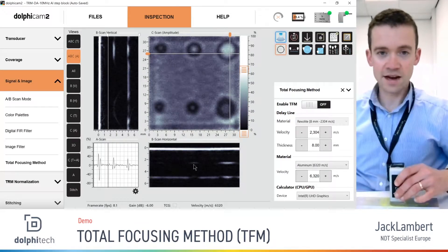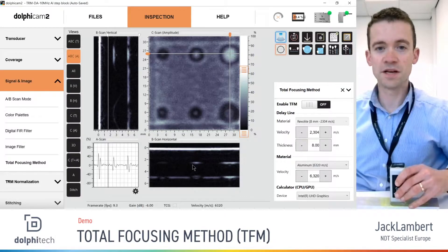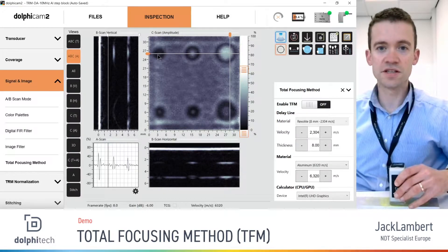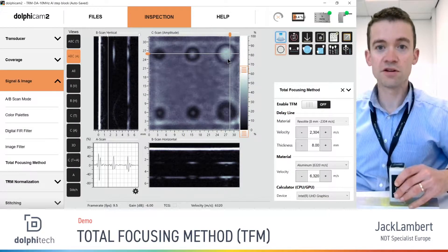In front of me today I have a 10 megahertz TRM looking at 5 millimeter thick aluminium. In the C-scan — the amplitude C-scan — we have two rows of holes on the opposite surface of the block. The top row of holes are flat-bottomed holes of 2, 3, and 6 millimeter diameter, whereas the bottom row are round-bottomed holes.